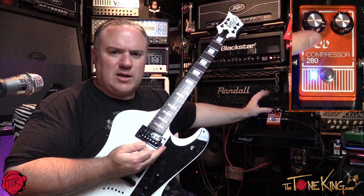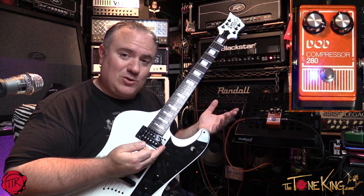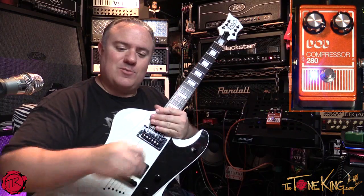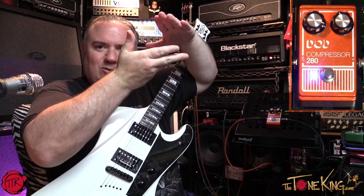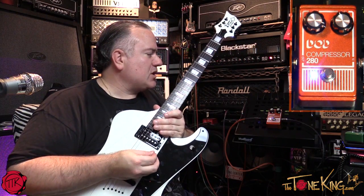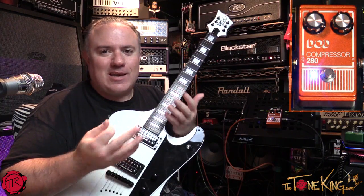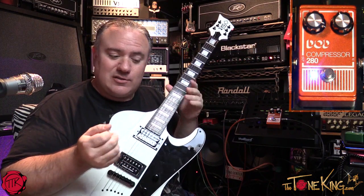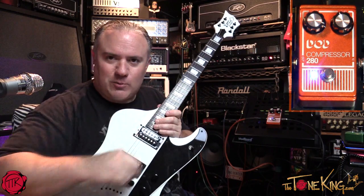So you have this compression knob right here and then you have a level. If you want to boost the signal, compress it but still raise the volume — you have highs and lows, and if you want to compress it but still raise the overall volume of the compressed sound, you can do that too. That's what a compressor does, and hopefully this demo helped you see and understand. I'll give you a little licks and riffs before and after — check it out.